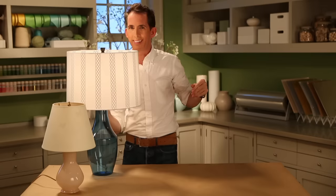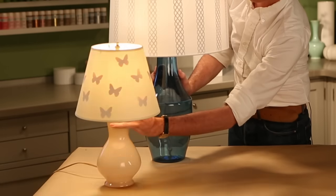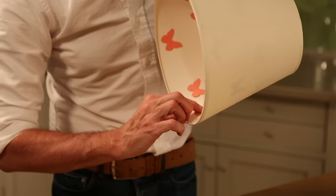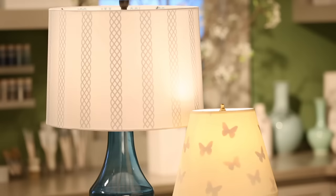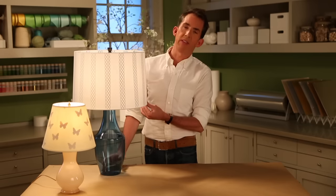Isn't that great? And right here we have another one, which would be super cute in a little kid's room — all that was used was butterfly punches, and it's the same technique. Such an easy way to take something that everybody has and make it more personal. Not a lot of effort or money involved, and the result is fantastic.